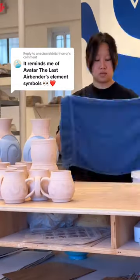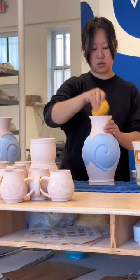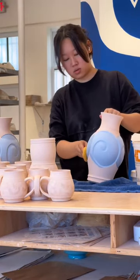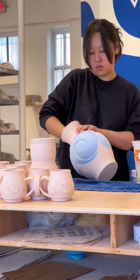Let's glaze these spiral vases. A bunch of you commented that the spirals were reminiscent of the Avatar: The Last Airbender element symbols, and what's funny is that I 100% had been binging the show for the 30th time leading up to making these.